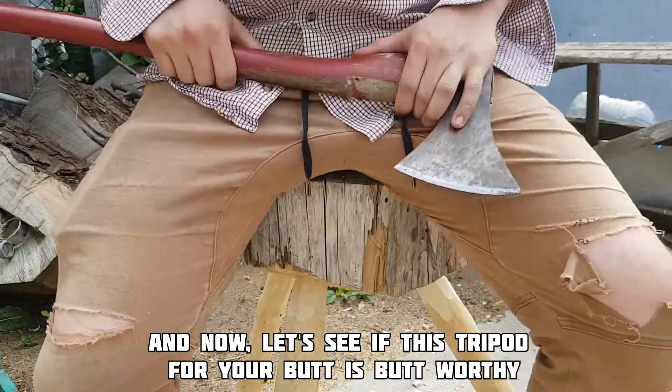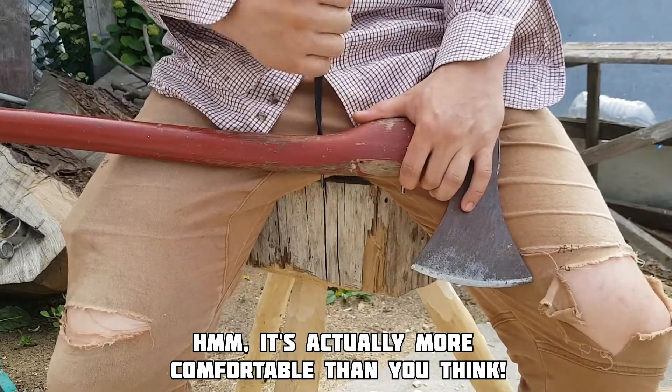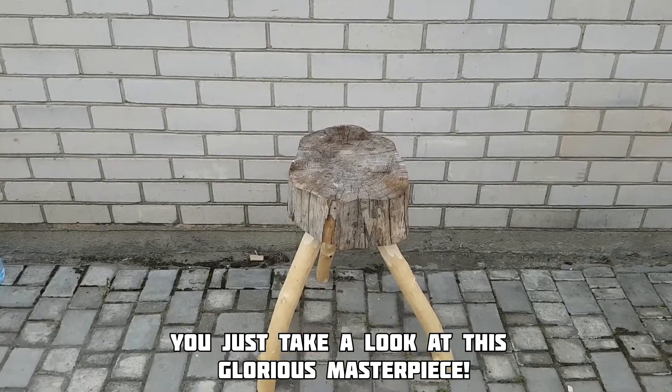And now let's see if this tripod for your butt is butt-worthy. Hmm, it's actually more comfortable than you think. I know that you want to see it in full size — just take a look at this glorious masterpiece.